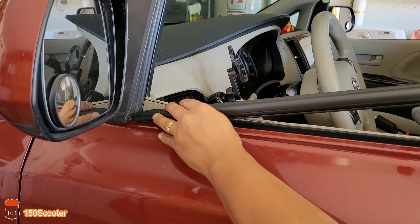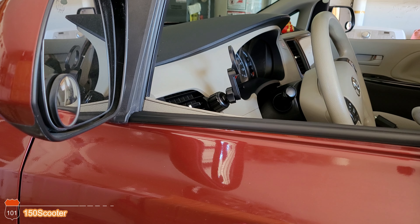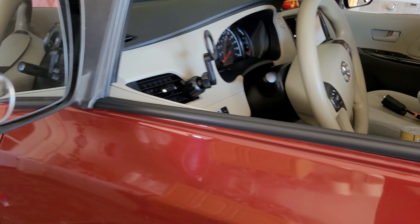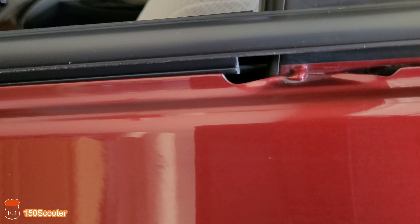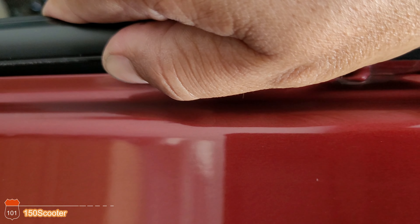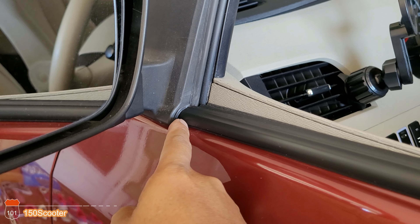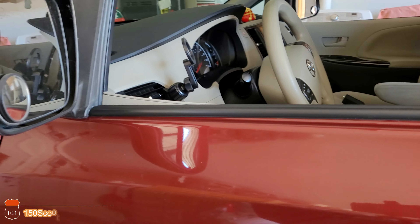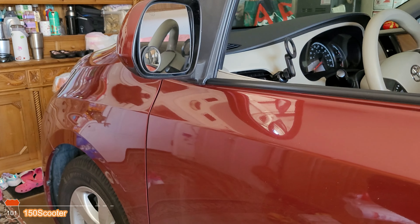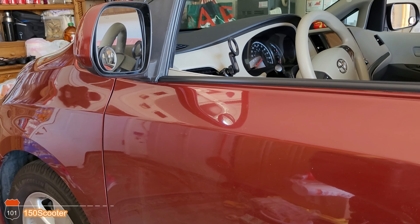Line it up and push it in. Once you've got it, push it in. Make sure you line up the clip right here — if it's a little off, try to pull it out a little bit. There you go — right on the line. That's what you want, and this needs to go under here. Now all you do is press it down.